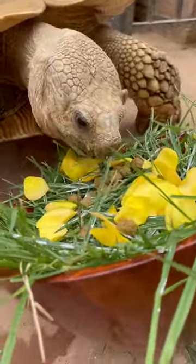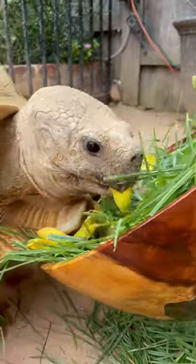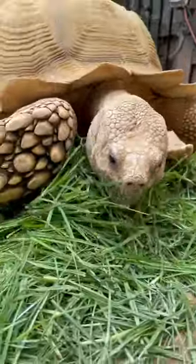I like to give it to him in small spurts so he doesn't eat it all at once, but he usually ends up just tipping the bowl over and munching.